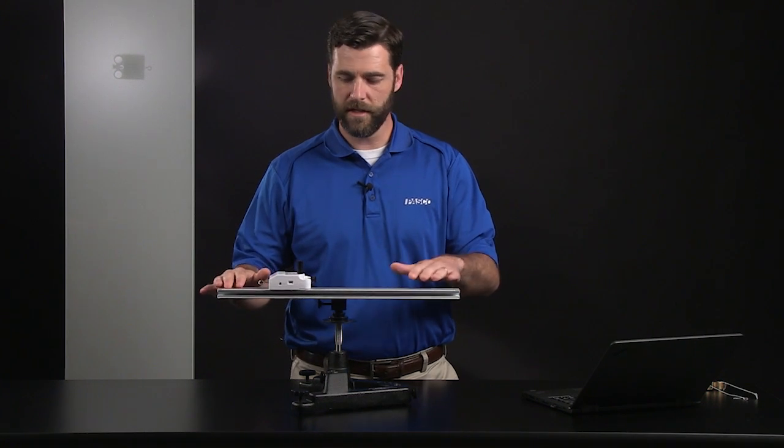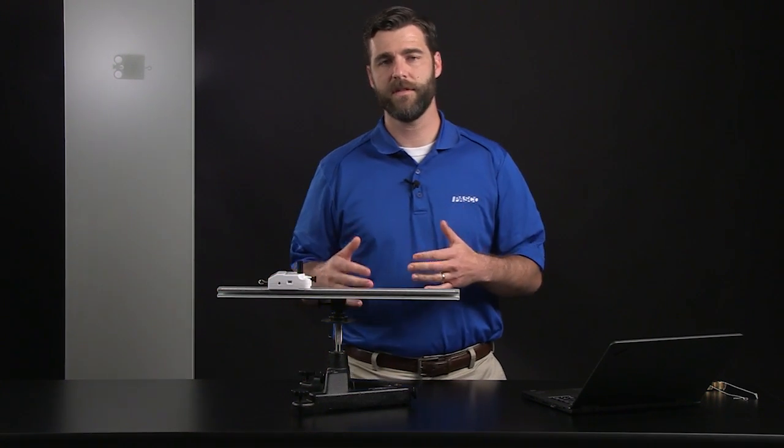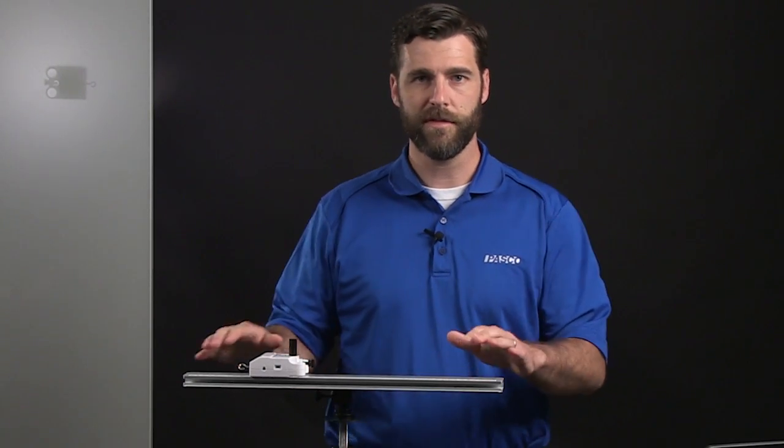I'm using this rotating stage, but both of these activities can be done on things like a rotating stool, a rotating table, or even a record player. You just have to make sure that you secure the sensor so it doesn't slide around when the table is rotating.